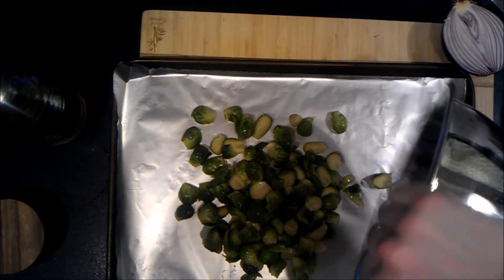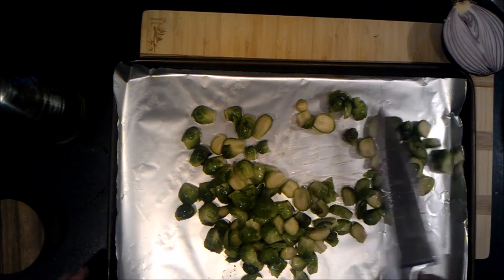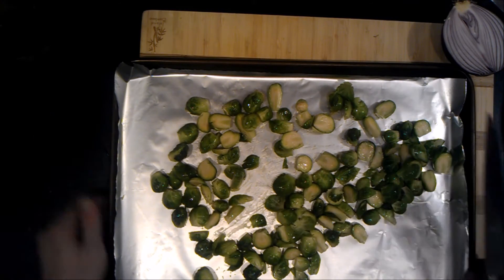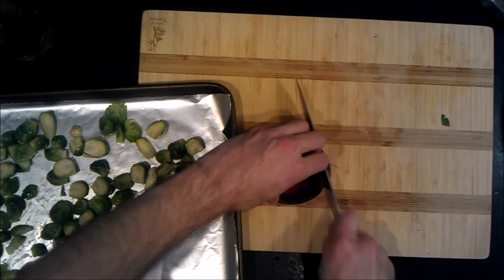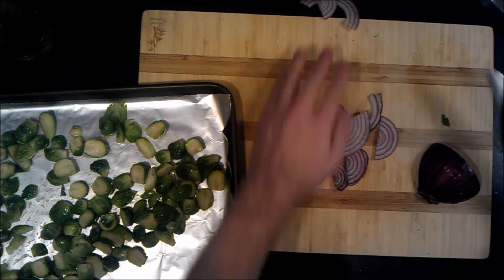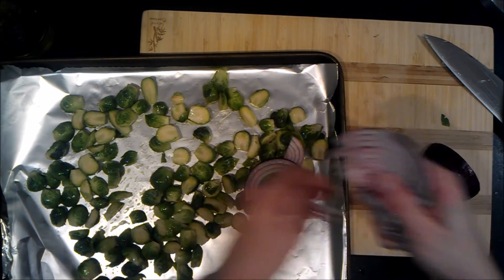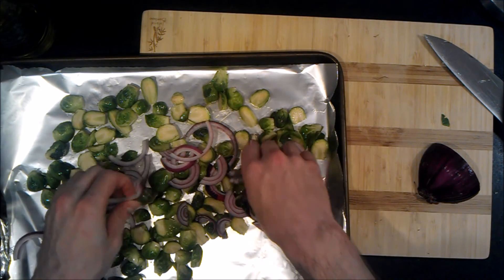Put them on a baking sheet — you can use a silpat if you've got one, or some non-stick foil. I'm going to add a little bit of sliced onion on top; I think it adds a nice caramelized flavor to everything. Just sprinkle it on and it'll roast up nicely with the Brussels sprouts.